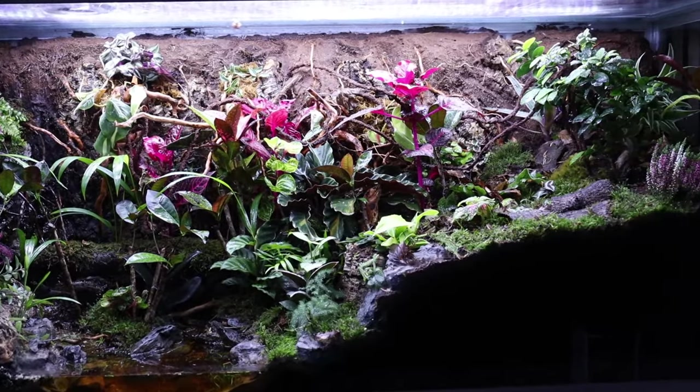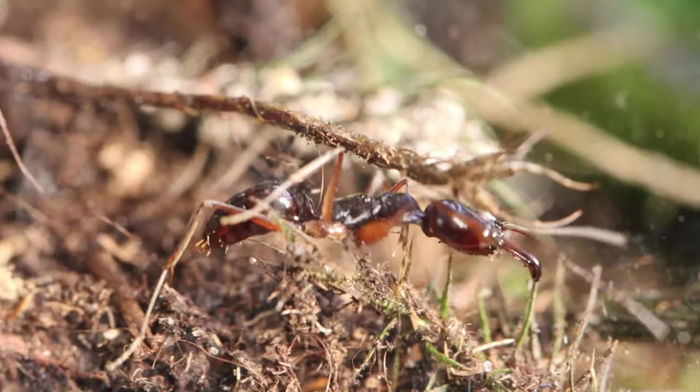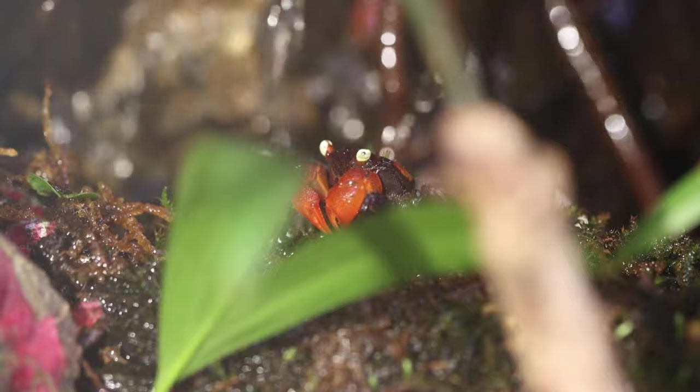This is my massive multi-species ecosystem, and inside, three different ant species live together with even more lives.